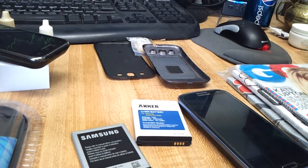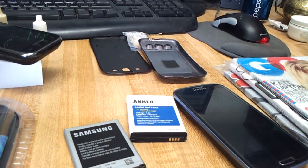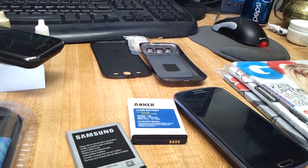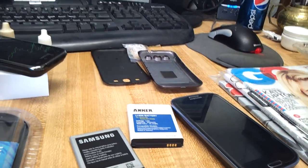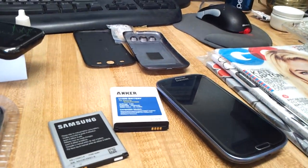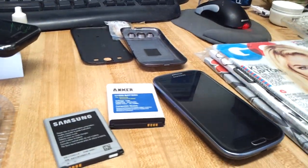I would say I'm a moderate user — I use the GPS and Wi-Fi quite often. I'd probably get a very max of 14 hours and then I'm dead. So who wants a phone that does that? You know, you have to constantly charge it everywhere you go — in a car, at the office. I don't want to have to deal with it.